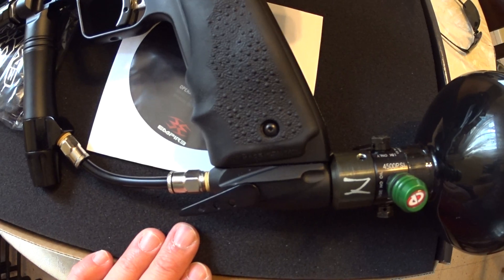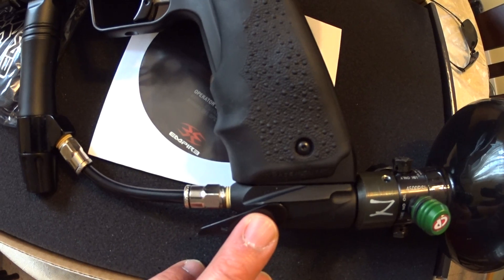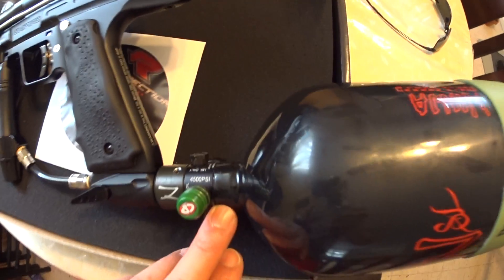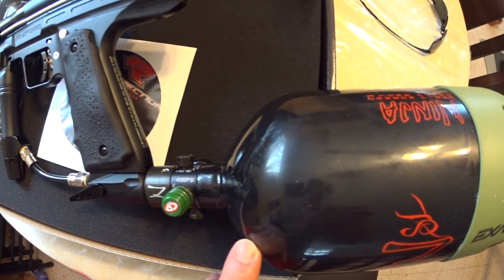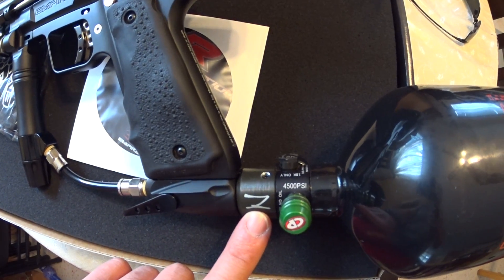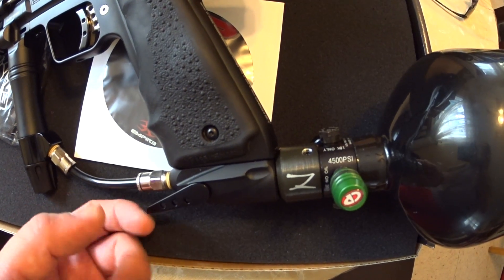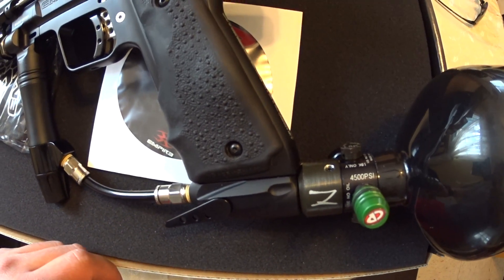I have a Planet Eclipse aftermarket Pops ASA that I can actually put on here — which I did at one point — but I was having a little problem with the new ball valve on the new Ninja SL tanks. This is a 77/45 with the version two ball valve reg, which is great. It works awesome, but with the Pops ASA, you just need a little more elbow grease to get it to close properly — to really push that ball valve in.